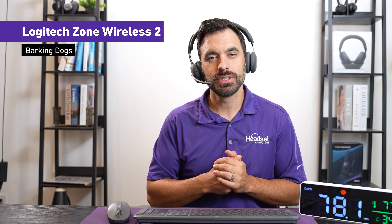This is what it sounds like with barking dogs in the background with the Zone Vibe Wireless, and this is what it sounds like with barking dogs with the Zone Wireless 2.